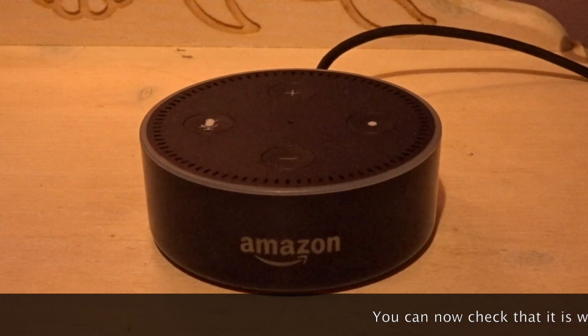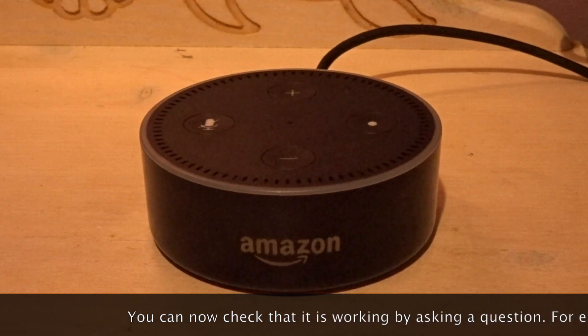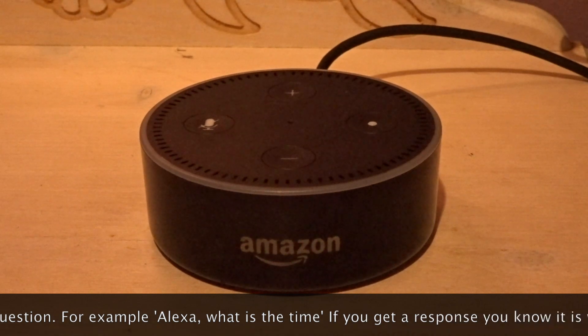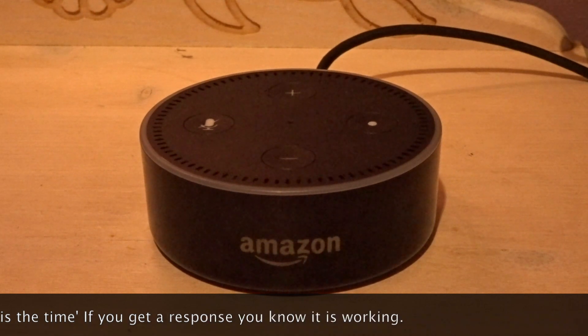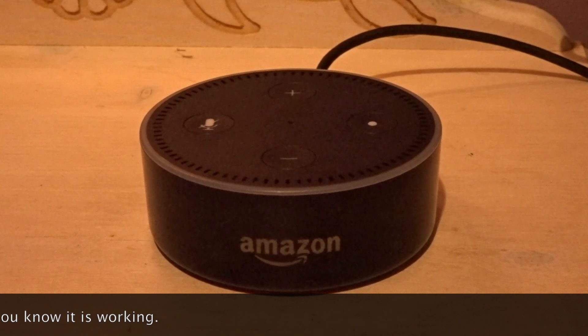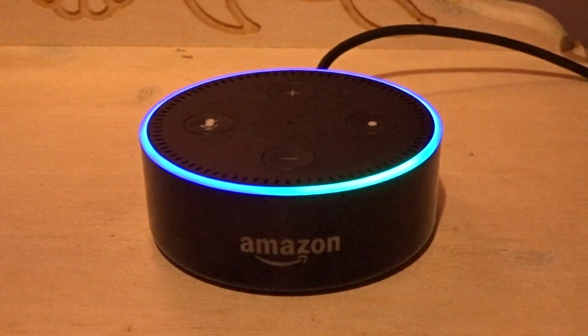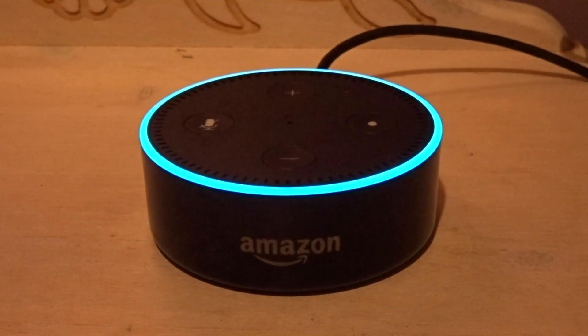You can now check that it is working by asking a question. For example, Alexa, what is the time? If you get a response, you know that it is working. Alexa, what's the time? The time is 8:30pm.